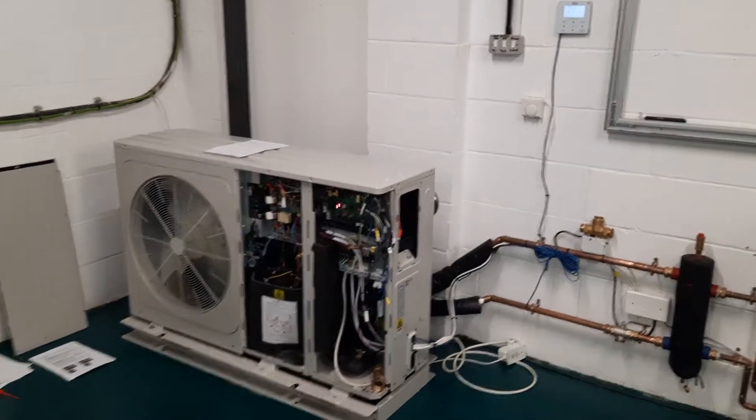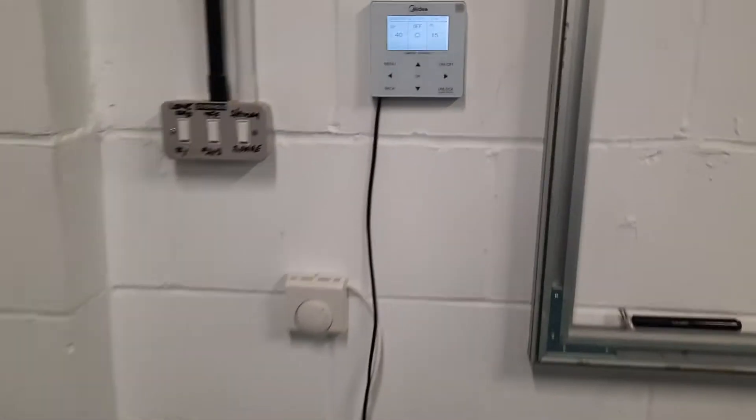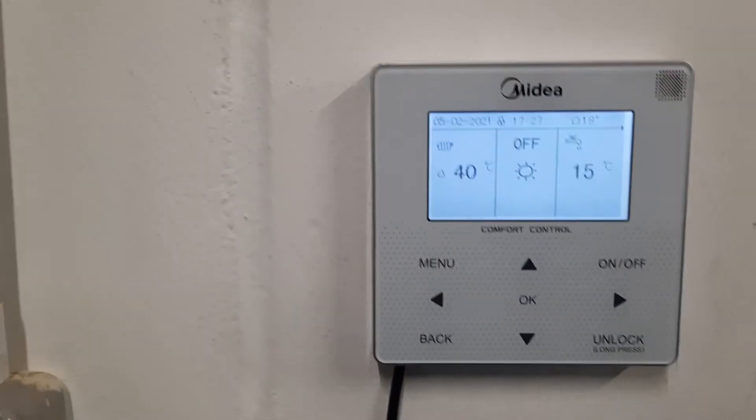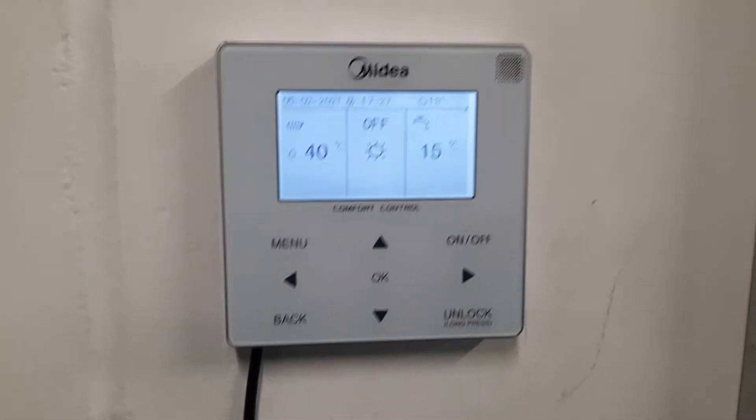In this video, I'm going to talk to you about fault code P4 on a Midea air source heat pump. If you have a P4 error, you would see it up on the screen here saying P4 — refrigerant discharge temperature too high.